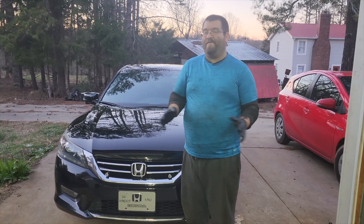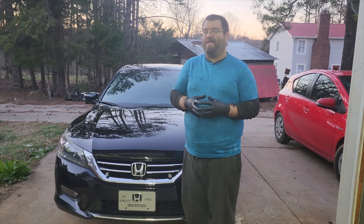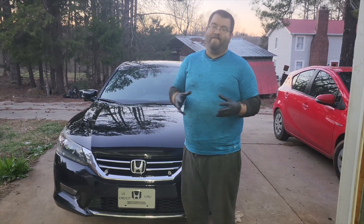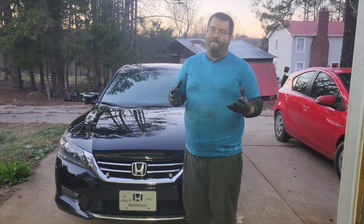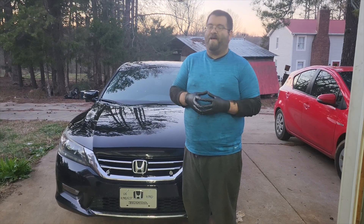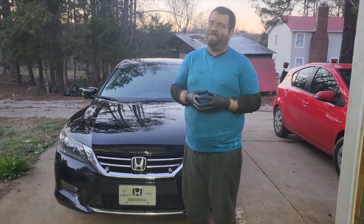Hey everybody, welcome back to the channel. Today we have a 2013 Honda Accord V6. Customer states they've had to hit the push start button multiple times to get it started, and there's been cases where the vehicle wouldn't even start. They had the push button replaced, it didn't fix the issue. Further diagnosis determined the starter is faulty, so we'll show you how to do that. Let's get into it.